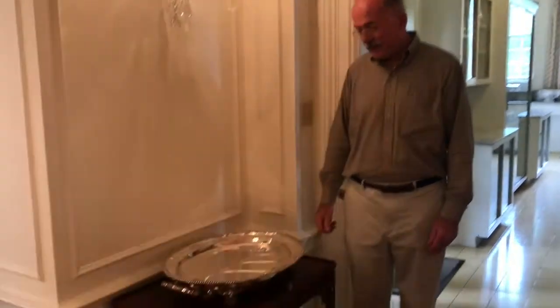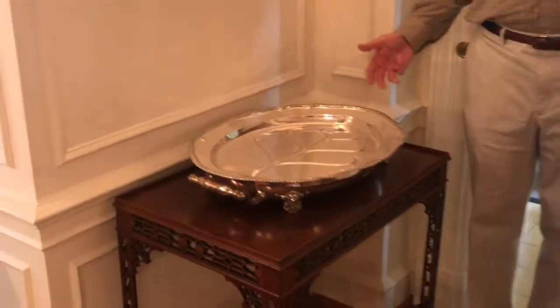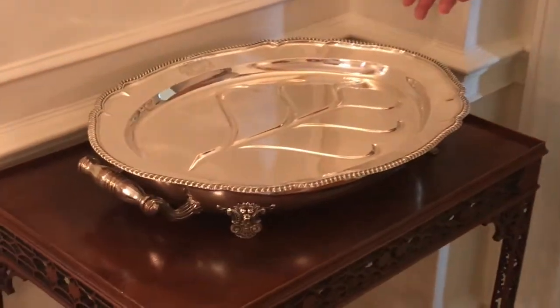I'm Tom McGee, the museum director for the Bellingrath Home, and we are in the Bellingrath dining room. In one corner of it is a very beautiful platter. It's called a Weldon Tree platter, also known as a venison platter.